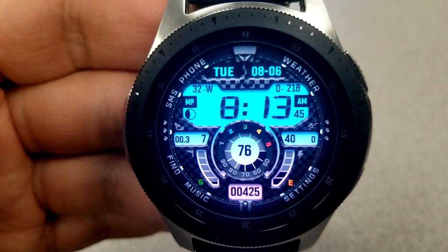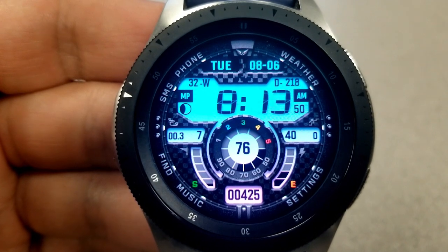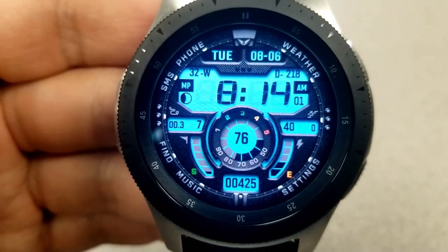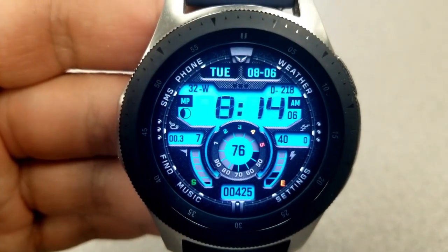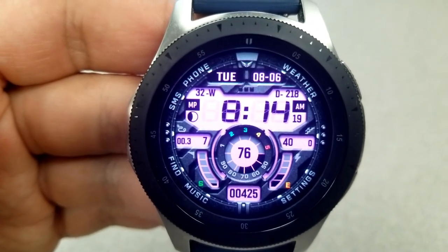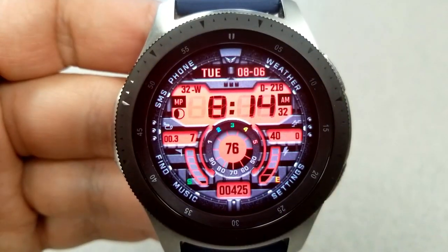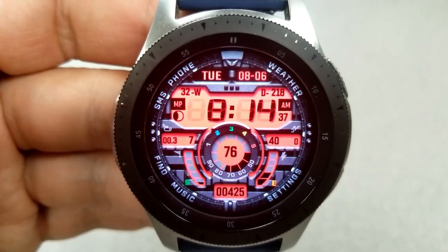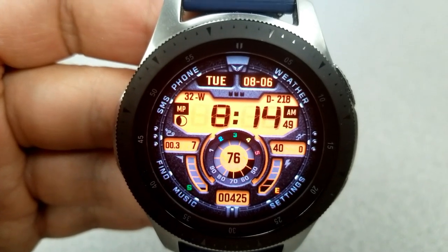For features, you have the full date shown above the digital time, which can be set in either 12 or 24 hour format. On the left you have your distance moved along with your step progress shown as both a percentage and a gauge. On the right you have your floors climbed and battery power, again shown as a percentage and a gauge. Along the bottom is your total steps count, and right in the center of that large dial at the bottom is your last recorded heart rate along with an intensity zone indicator.